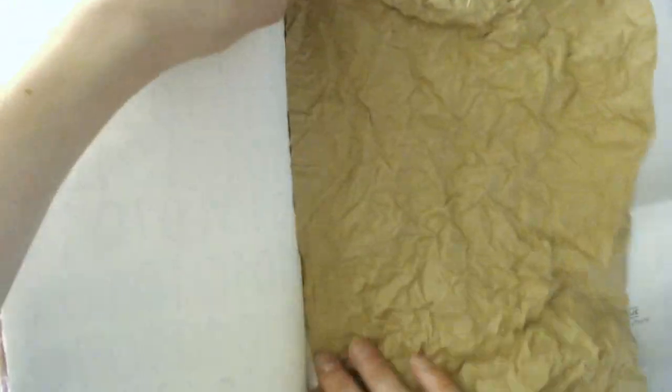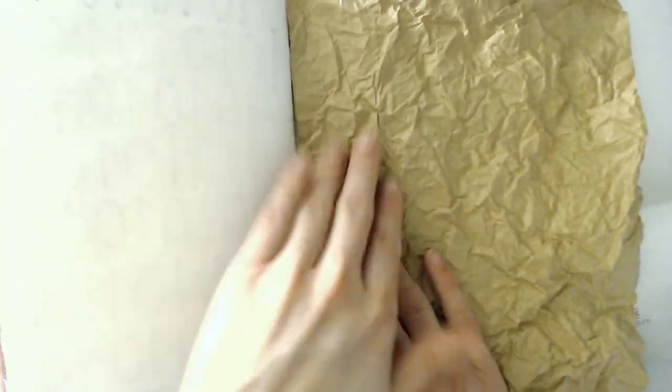My first step is to crumple up the paper so that it creates a nice textural background for my art journal page. And what's important to mention is the quote I'm using for this spread: 'No one can make you feel inferior without your consent.' I find that such an inspiring quote and I wanted to make a corresponding art journal page for it.